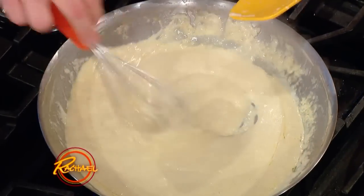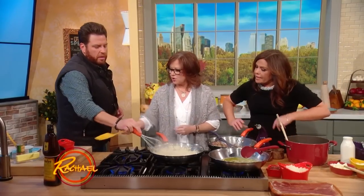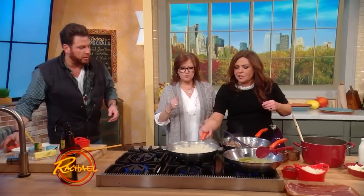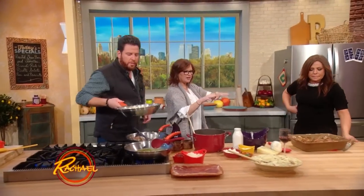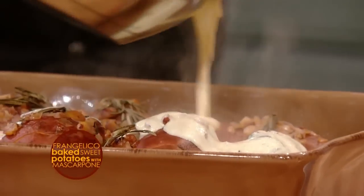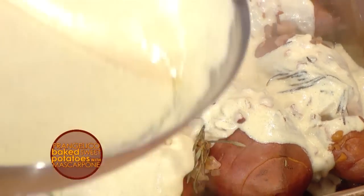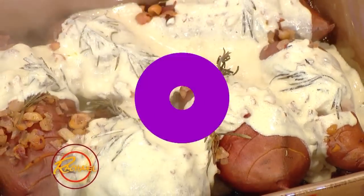When they come out of the oven, you're gonna pour this right down over the top. That's what Italians do — everybody works, everybody helps each other. It's an opportunity to spend time together. Oh my God, and just serve. It's easy and it's ridiculous — easy and it's ridiculous!